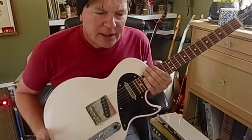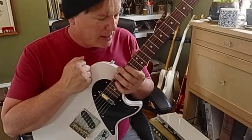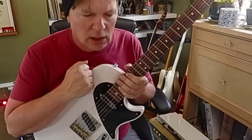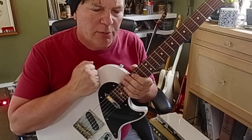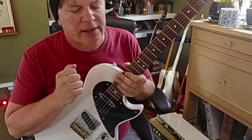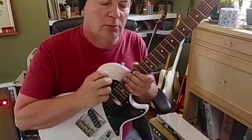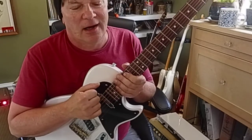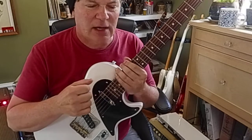This guitar has a nitro finish on the body and the neck. This is a trans white pearl color. The body is a one-piece sugar pine, the neck is solid mahogany with a rosewood fingerboard. It's a 12-inch radius with 24 and three-quarter scale.